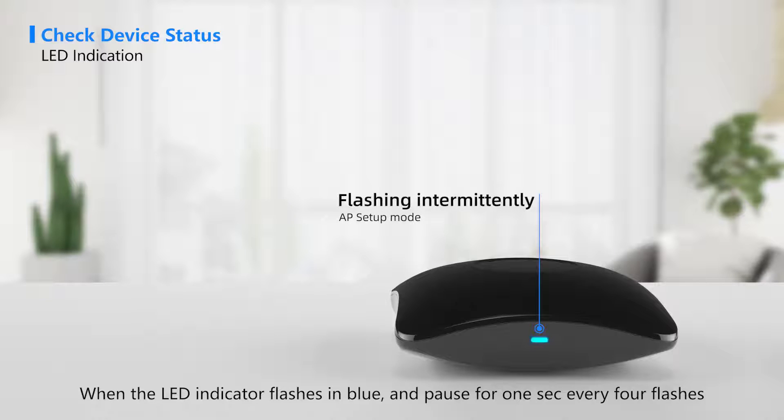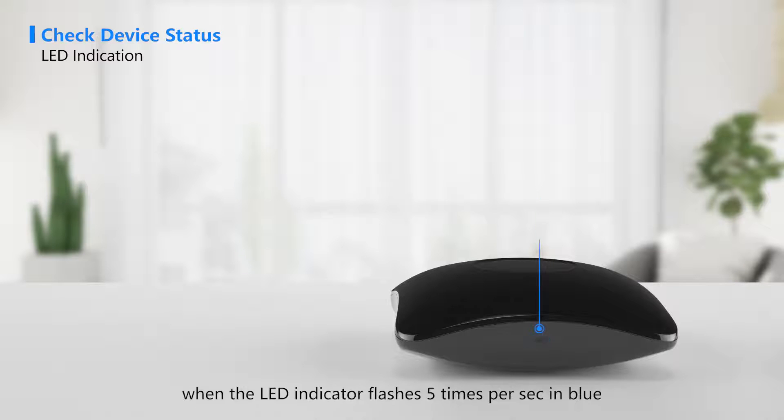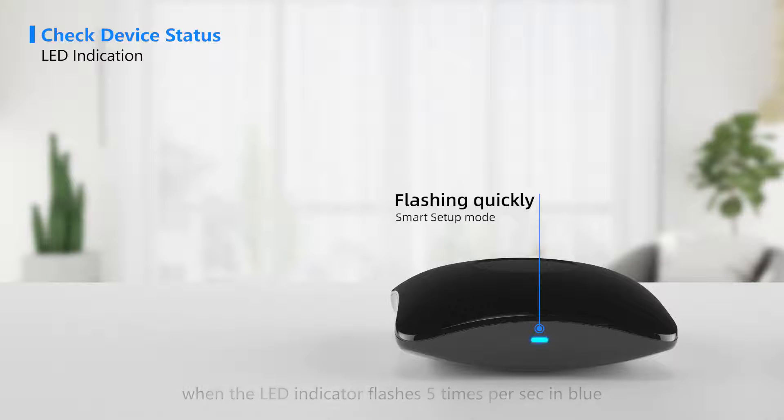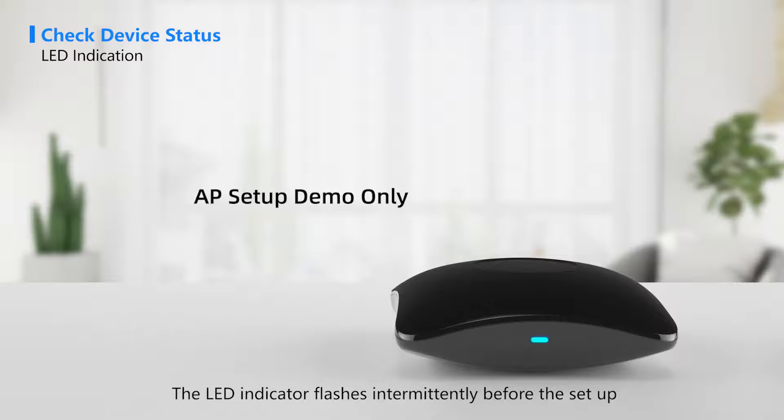When the LED indicator flashes five times per second in blue, the device is in smart setup mode. Here we only take AP setup mode as an example. The LED indicator flashes intermittently before the setup.